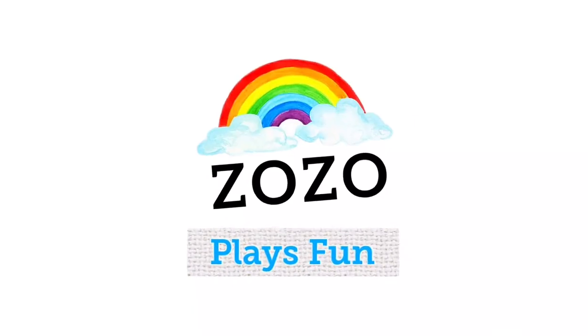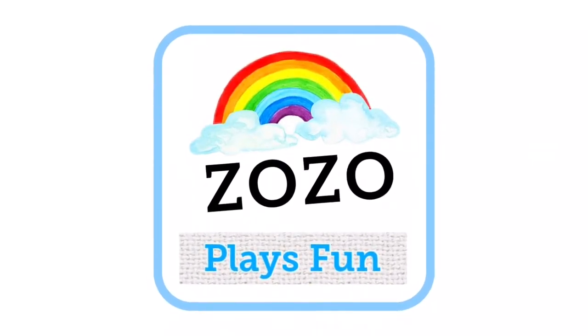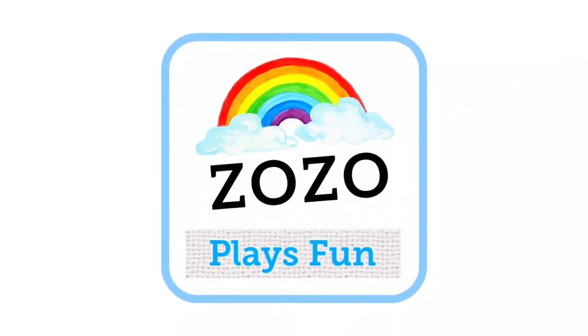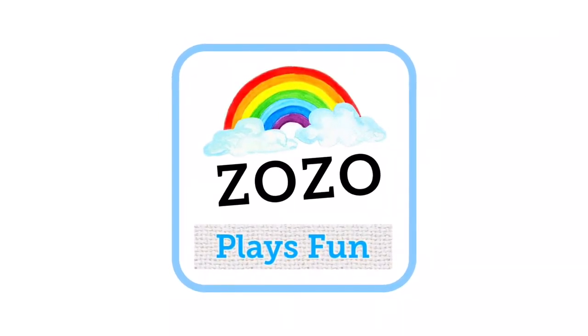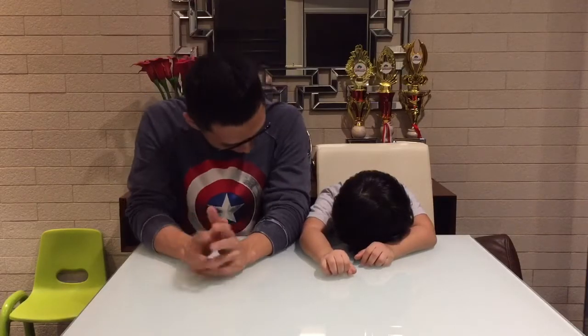What are you doing? 3, 2, 1, GO! Hi guys! We're going to do fruit challenge! Hi and welcome to the Surprise Fun! Hi guys! Today we're going to play fruit challenge.